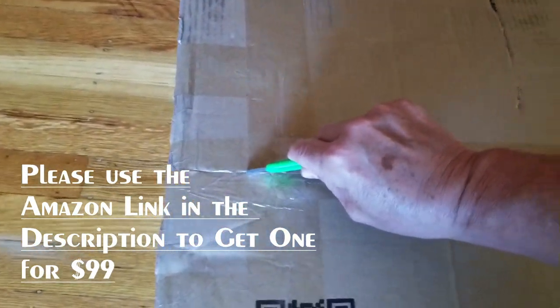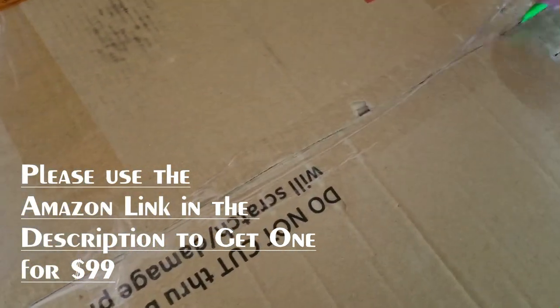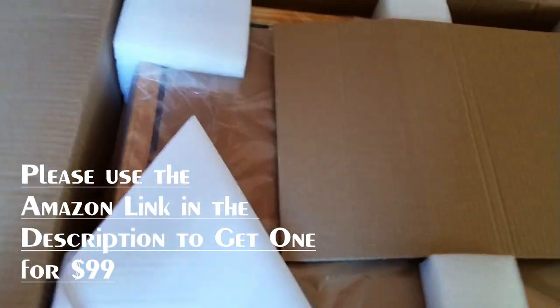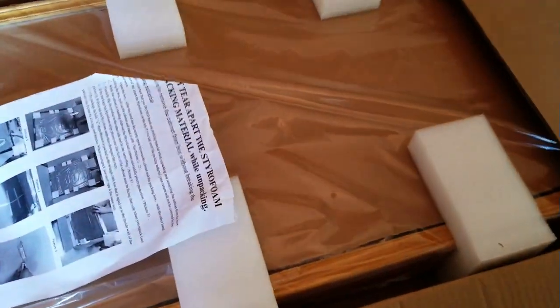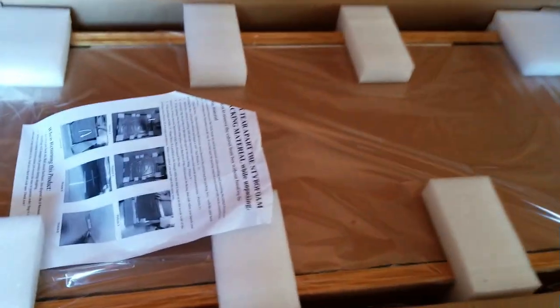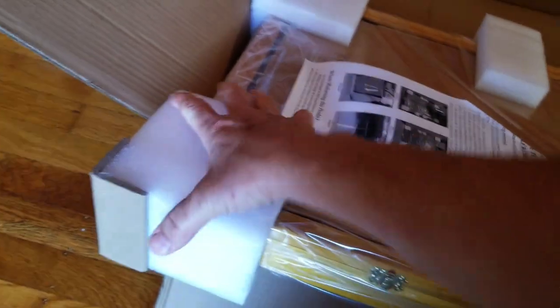I don't actually know it's fabulous yet because I have not seen one in person, but the price was good and the pictures looked good. Let's get it out and see what we've got. I got mine in the oak color. Look at this — it's nicely padded in here, look at all this insulation packing material. Looks like it's been able to get to me safely. Nice foam, nicely packed.